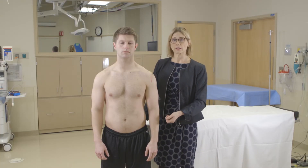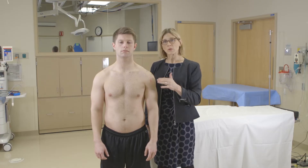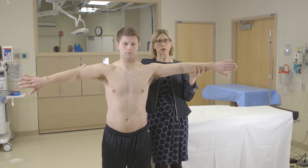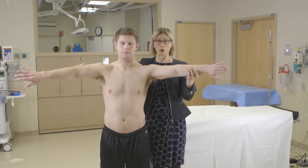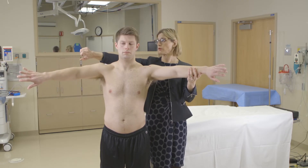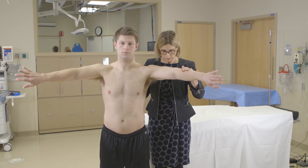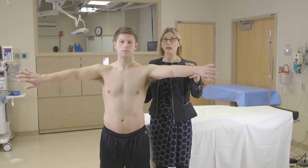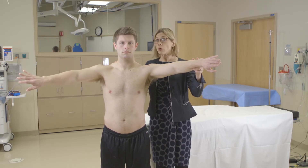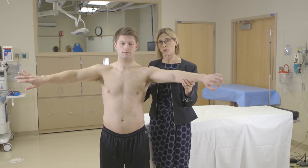The next test is the empty can test, which isolates the supraspinatus to determine whether there's any pain or weakness in it. The supraspinatus is the most commonly injured rotator cuff muscle. You go into 90 degrees of abduction, bring them forward about 20 degrees — this is called the scapular plane — with thumbs down like they're dumping out a can. Then it's a strength test: hold your arm up and don't let me push down. If he's just weak and gives out, that may indicate a rotator cuff tear. If it's mostly pain but he can hold it up, that would indicate a tendinopathy or tendonitis of the rotator cuff.